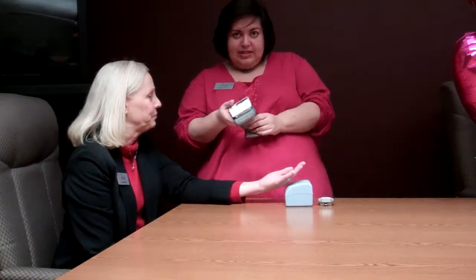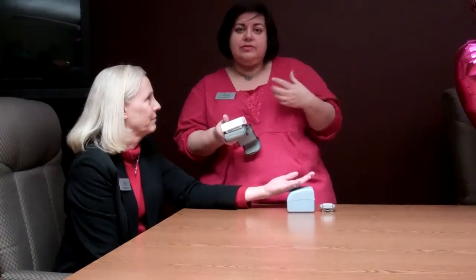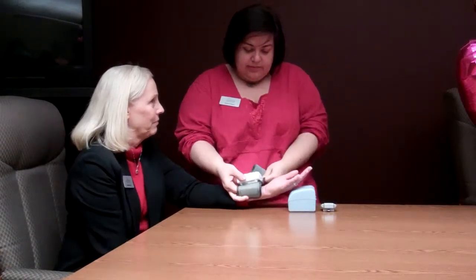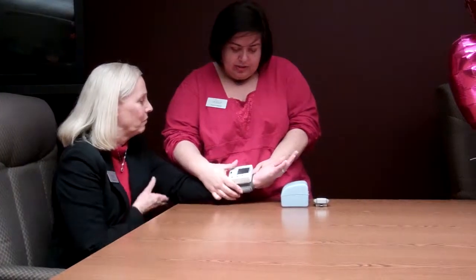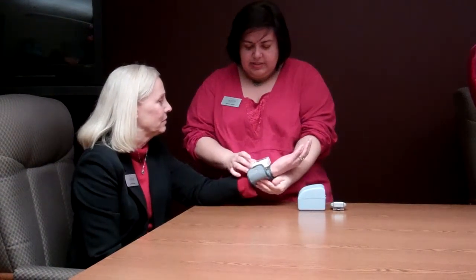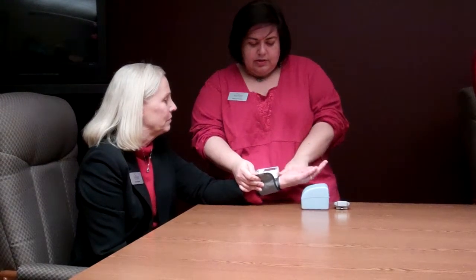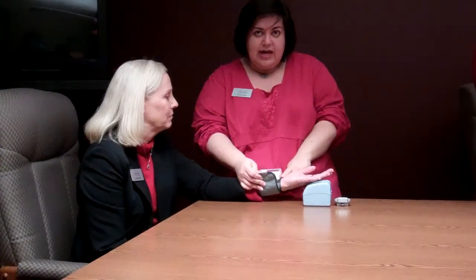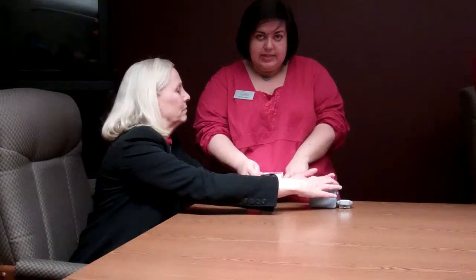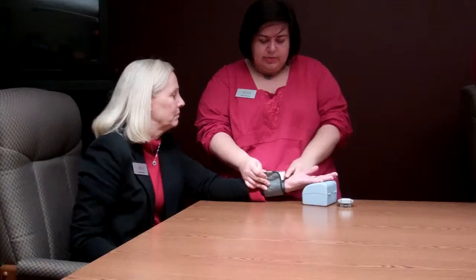When we put this on, it's a wrist cuff rather than an arm cuff because it's meant for you to be able to do on your own to self-monitor. So you would just put it on your wrist like a bracelet, facing up, and you also want it to be a quarter of an inch to a half an inch — you can use a finger to measure — from where your palm ends to where you put the cuff.